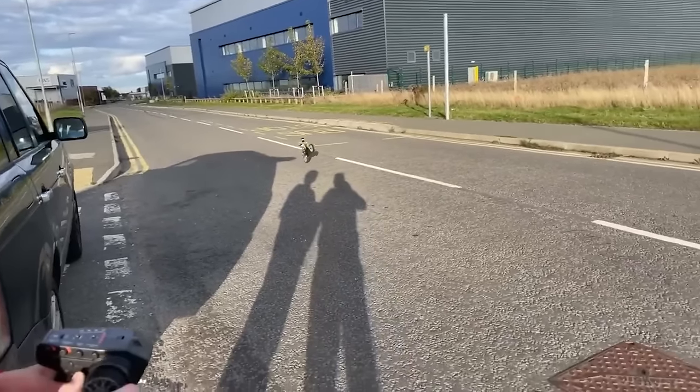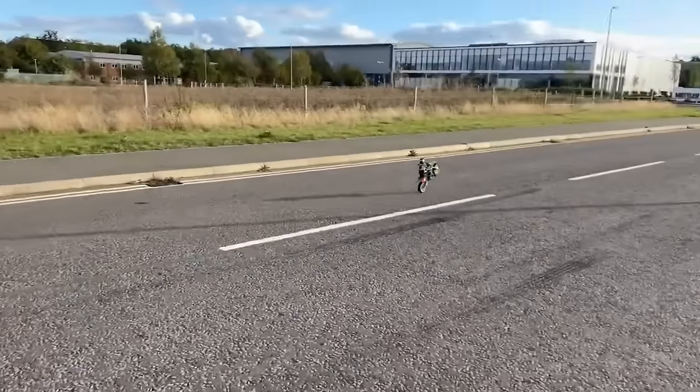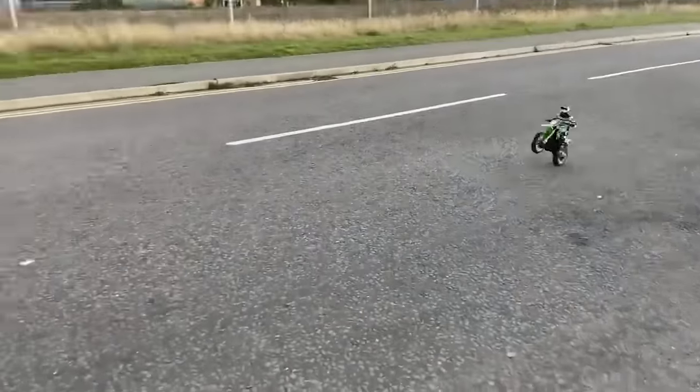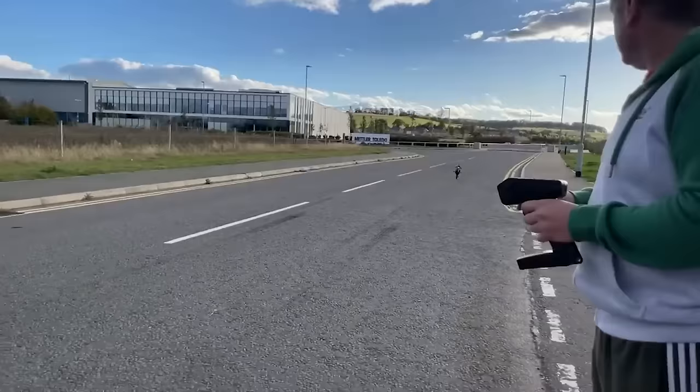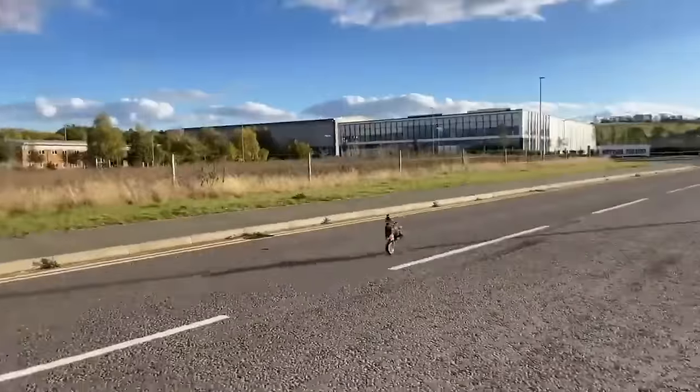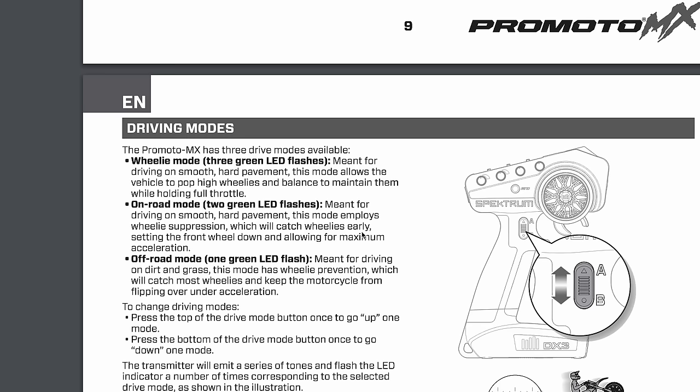Here's a little snippet from a live stream we did the other day of how well the bike can wheelie in dry conditions. The floor today was just too wet, the wheel couldn't get any grip. When the wheel can get grip, it wheelies epically.